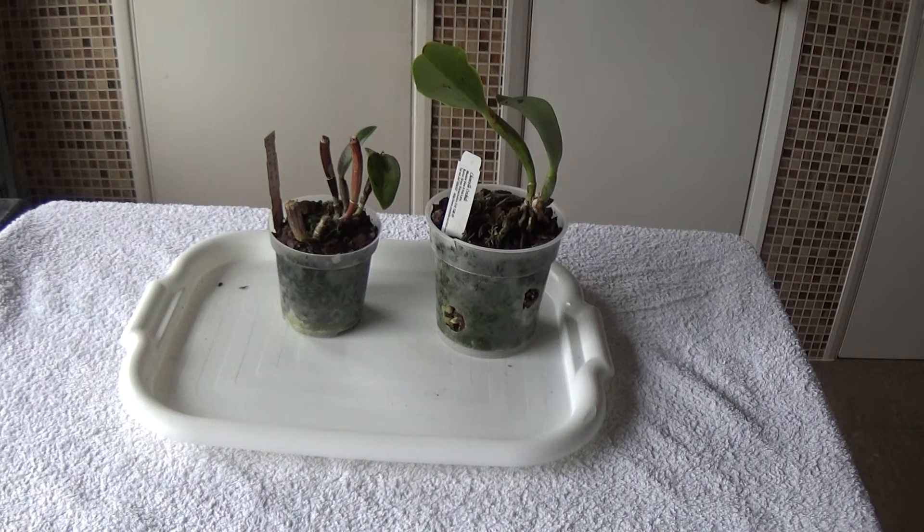Good morning and welcome once again to Hedgehog Kids. What I have in front of me here are two cat layers that were given to me to see if I could do anything with them. I'll just have a look at them and take them out of the pots. I only got them last night and they don't look very good, so we'll have to take them out of the pots, see what's happening inside, and then try and put them into some decent stuff.